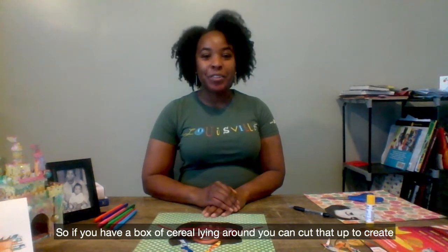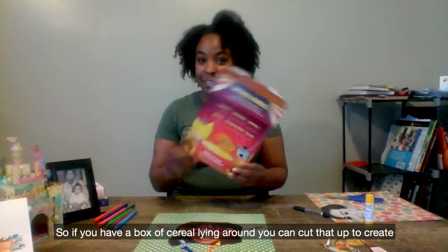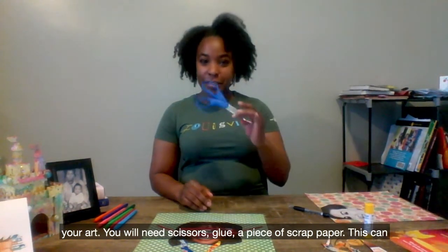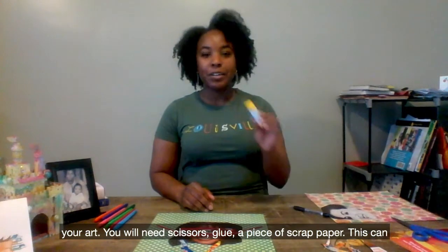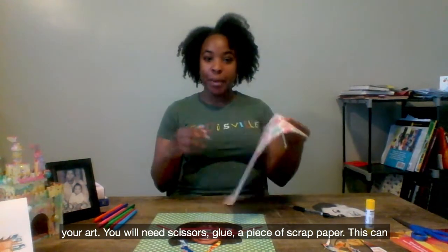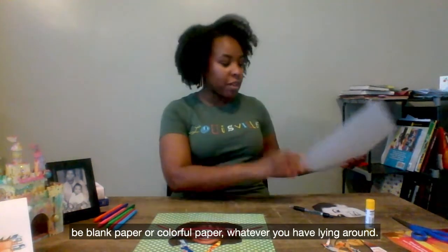If you have a box of cereal lying around, you can cut that up to create your art. You will need scissors, glue, and a piece of scrap paper. This can be blank paper or colorful paper, whatever you have lying around.